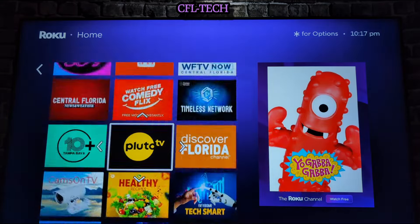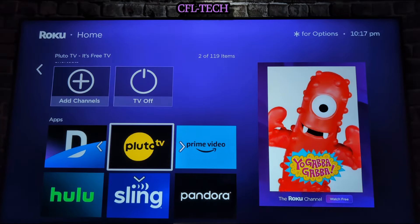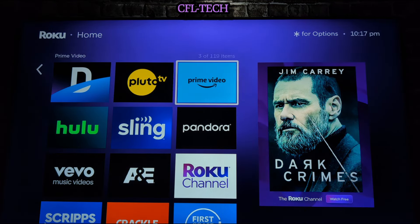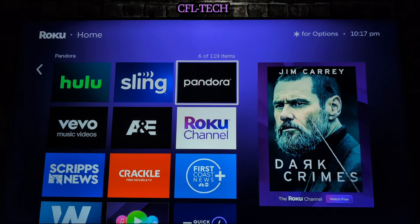Use the up arrow on your remote to bring it up to where you want it. Let's put it in the second position — when you see 'Add Channels' and 'TV Off' at the top, that means you're at the top row. Just hit the back button and there you go — Pluto is now in the second spot. That's how easy it is to move your channel so your more popular channels are up top.